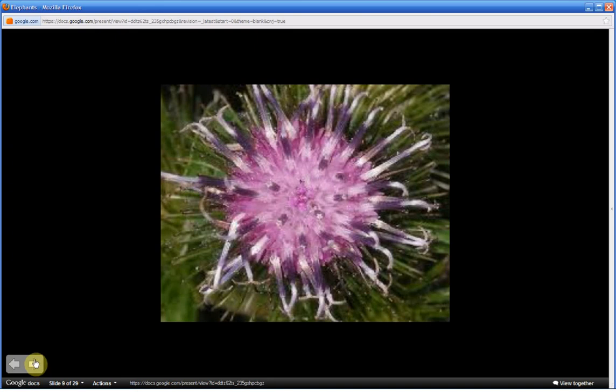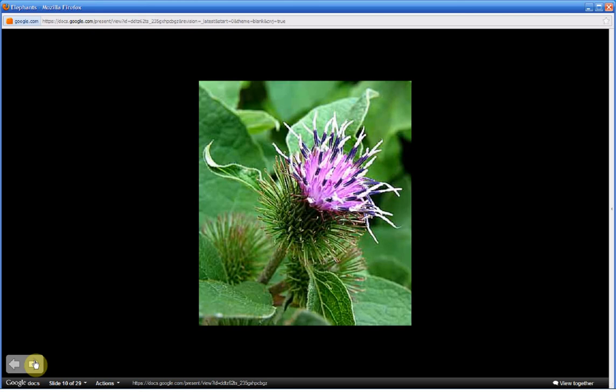The flower, as you see here, is a disc approximately three-quarter inches wide. Another picture shows how similar the flower appears to resemble a shaving brush.